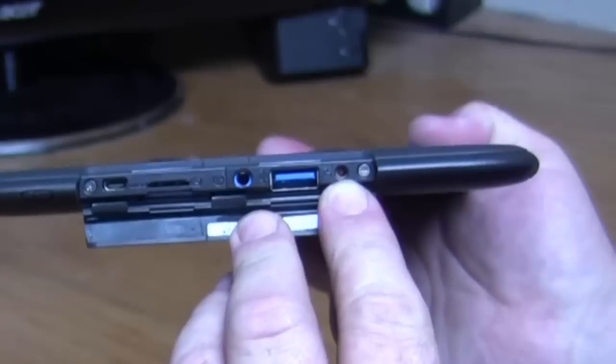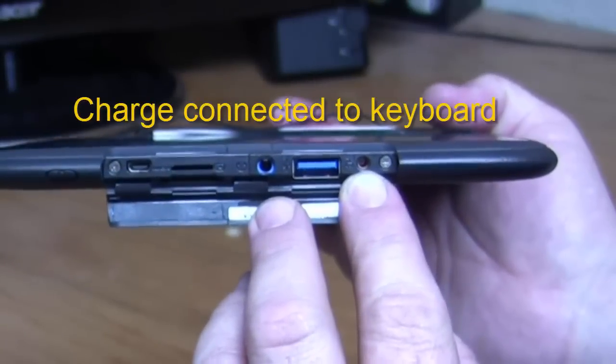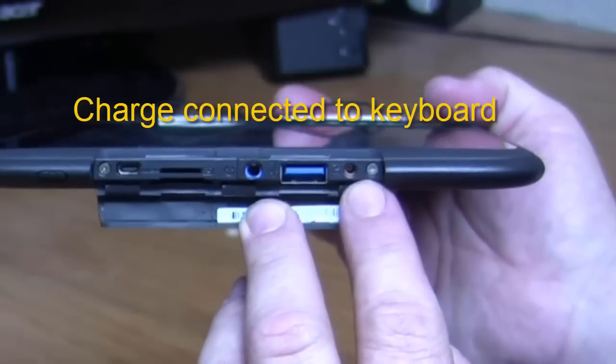Right here is where you can plug in your tablet to power it. We think it's better to charge your keyboard dock and your tablet, but they have to be connected to do that.